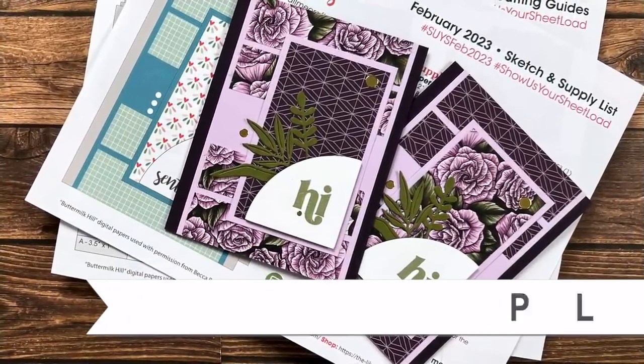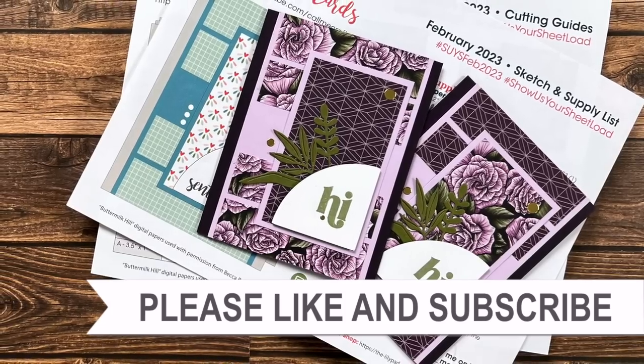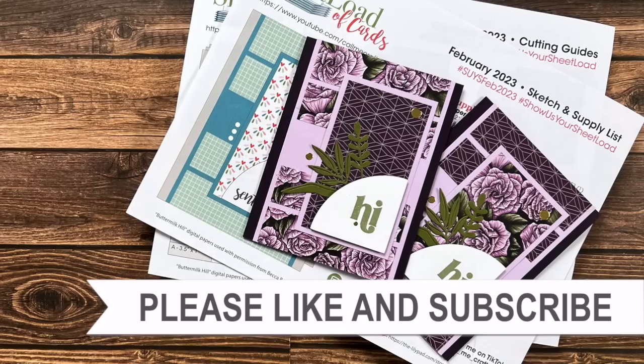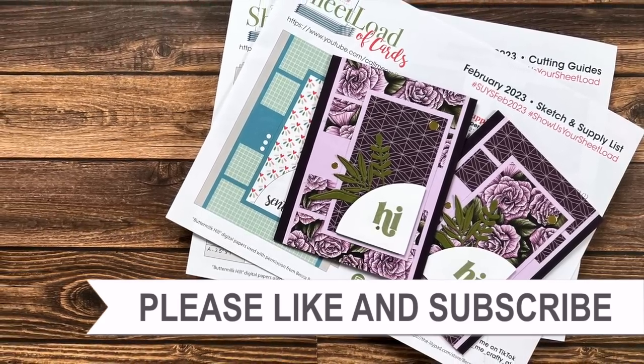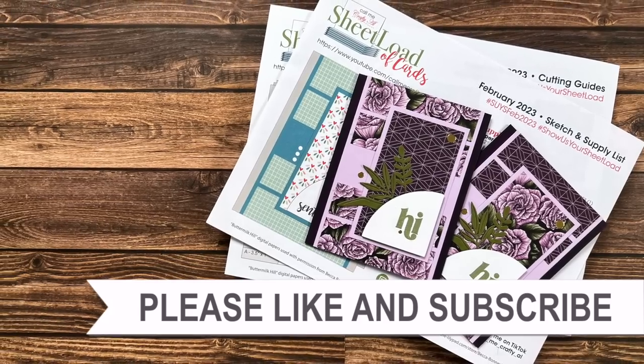Thank you so much for taking the time to watch all the way to the end of the video. I hope you'll consider clicking on one of the videos or playlists I have linked above, and if you're interested in any of the products or tools I used today, I do have some links in the description box below.